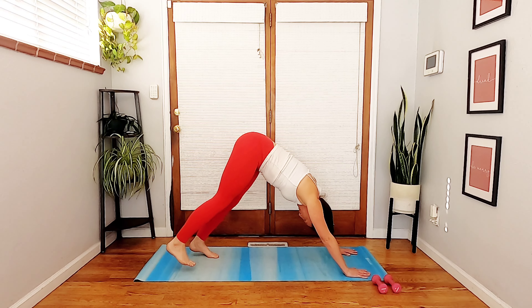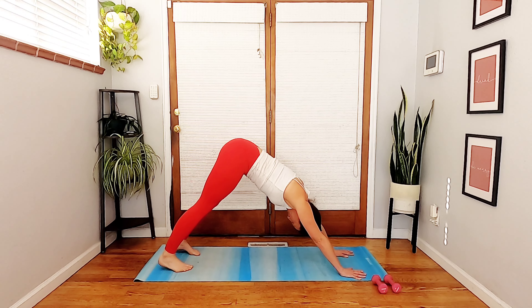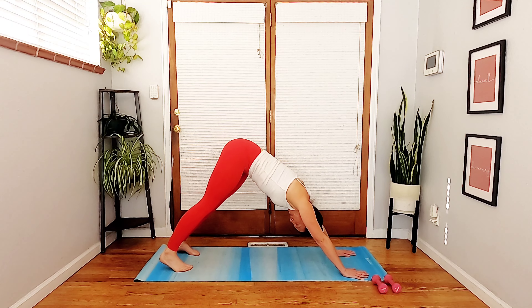Lift the hips to downward dog. I'm going to walk my feet a few inches farther back to open up my down dog a little bit — feel free to do the same. Let your hips wiggle, let your knees bend, maybe your head needs to shake out — whatever feels good. Take a big breath in and let it go.